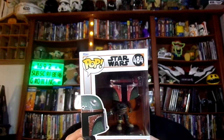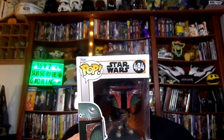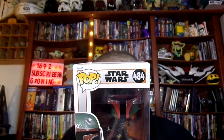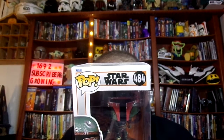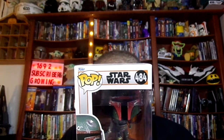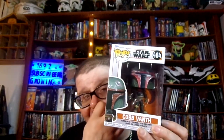Out of this collection, there are nine. And out of this nine, I have six out of this collection here, guys.